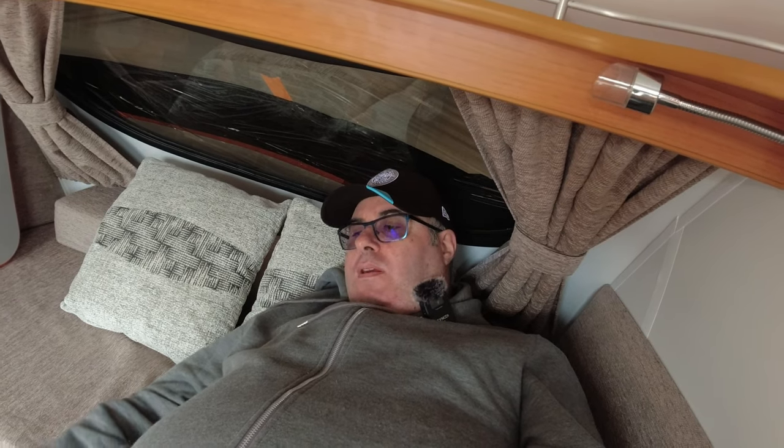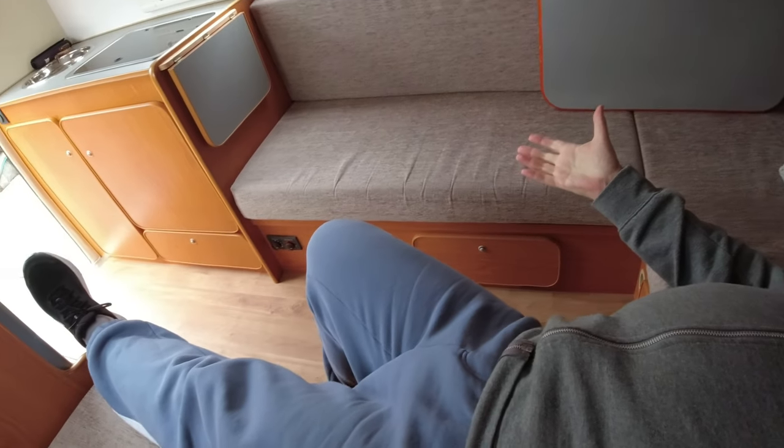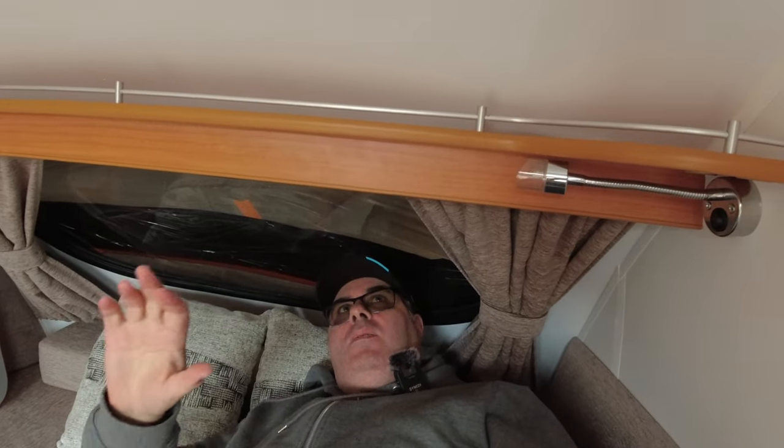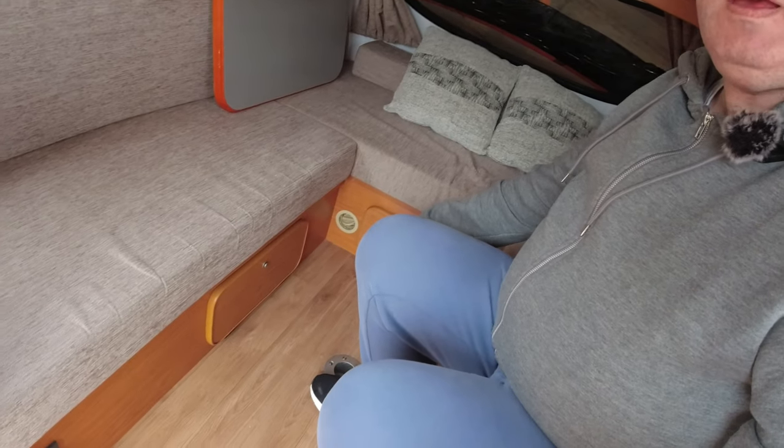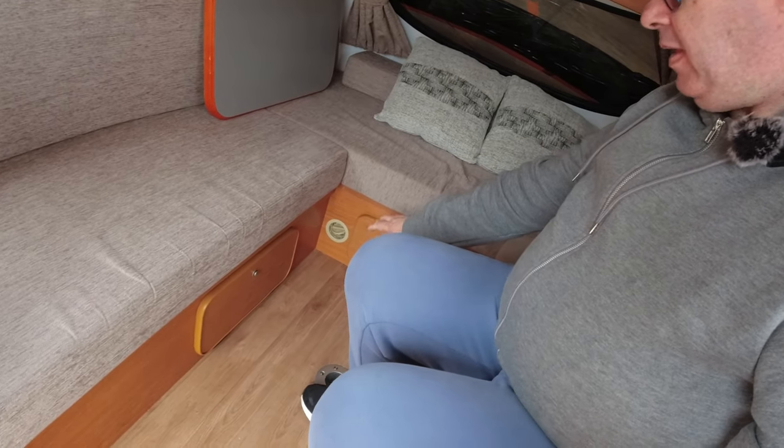I'm going to arch onto here and lie back. For me it might be a bit small because my feet hang off the end of the bench. I think you could get used to it once everything is laid out and the actual bed is set up. I'd be worried about banging my head on the pop-top structure as I get up - but I haven't so that's good.